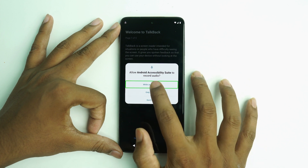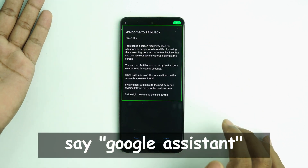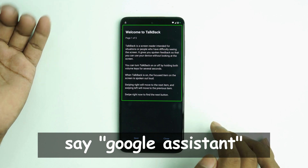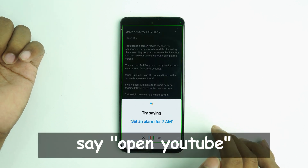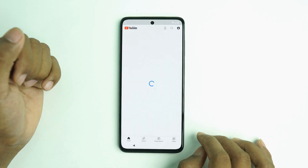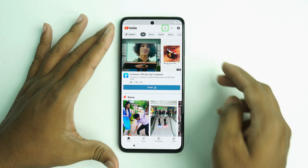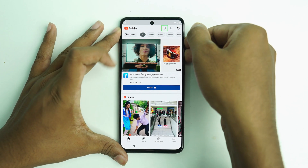Allow it, then double tap to use voice command — Google Assistant. Say 'Open YouTube.' Now we just turn off TalkBack: press and hold volume up and volume down buttons together.